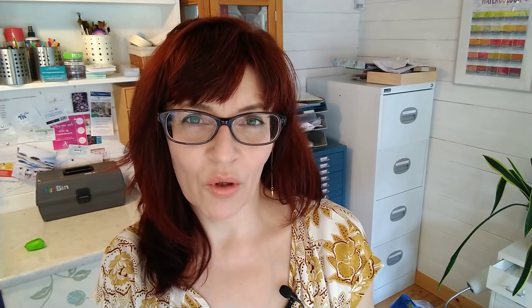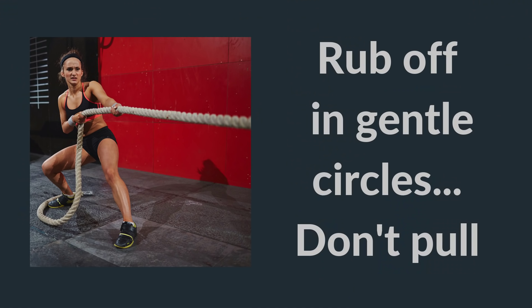Mistake number four is how you remove the masking fluid. Even if everything is dry, are you picking at it or pulling it straight up in little strings? That's a good way to tear your paper. With anything you remove from paper — tape as well as masking fluid — you don't want to pull it at a high angle. Pulling it vertically is likely to tear the paper. Remove it at a low angle. The best way is to rub gently in circles using a firm putty rubber — not your fingers, which have oil on them. You can also buy special tools, but a firm rubber and little circles works perfectly.